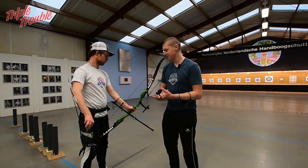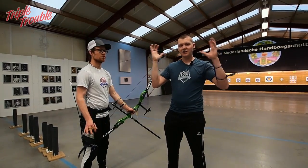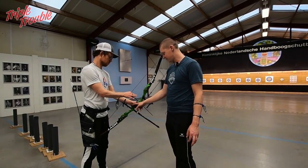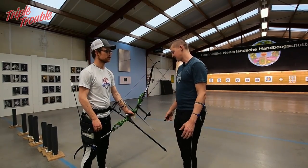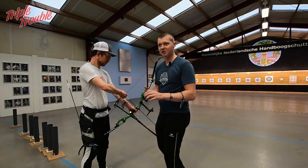That's the first pointer I want to give Jaap: when you shift your weight, that's when you start the shot and you're not paying too much attention to what happens around you. When you shift your weight, you want to pay attention to where your hand is in the grip and where your hand is on the string, because those are the two contact points you have with your bow — they're extremely important.